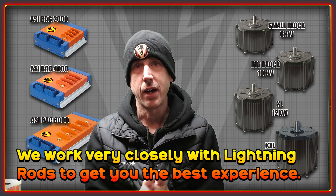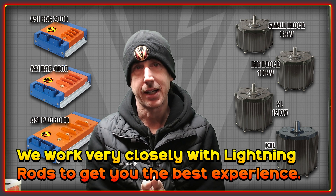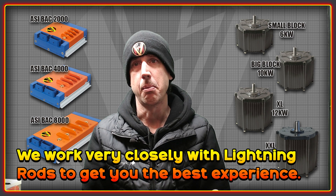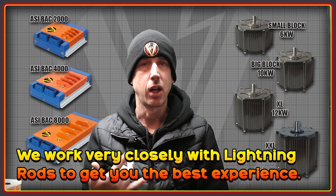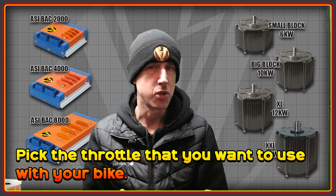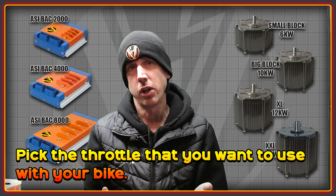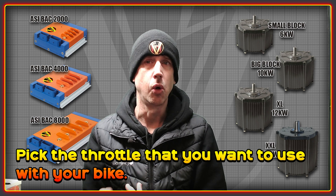When you order one of our controller kits for the Lightning Rods motors, you get a fully plug-and-play package with everything you need to get the motor running right out of the box. We've gone to huge efforts to make it as easy as possible for people to get the most out of their Lightning Rods drive system. As with our other controller kits, we have a range of options you can pick from — including the cheaper full and half twist throttles as well as the more premium options such as the Magura or Domino ones.